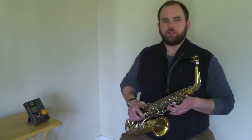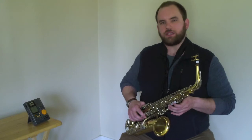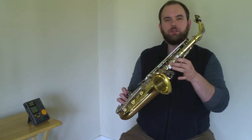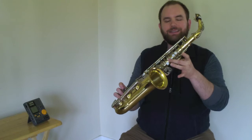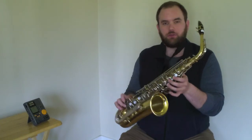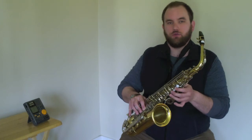The five note scale incorporates the first five notes of your concert B-flat major scale. On the saxophone, those notes are G with fingers one, two, and three; A with one and two; B with just your first finger; C with just your middle finger; and D with your thumb on the octave key, one, two, three on your left hand, and one, two, three on your right hand.